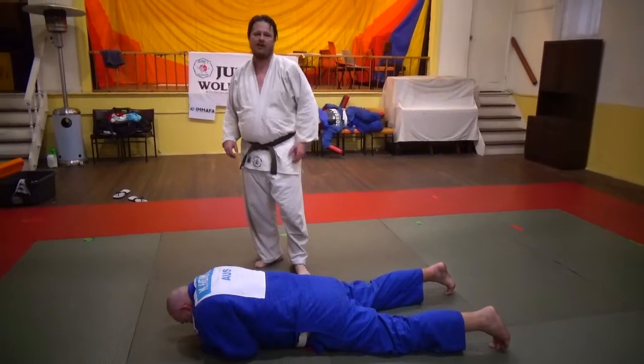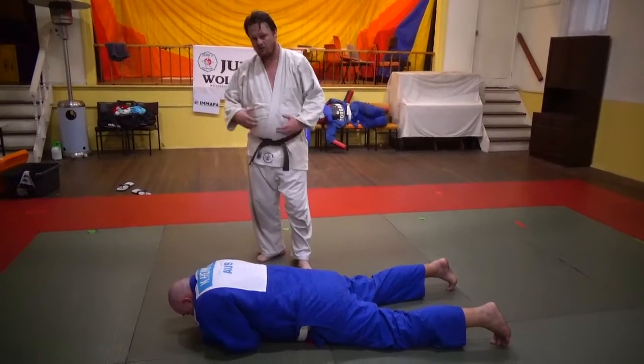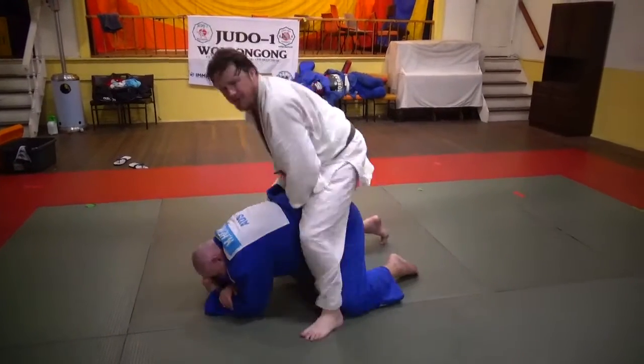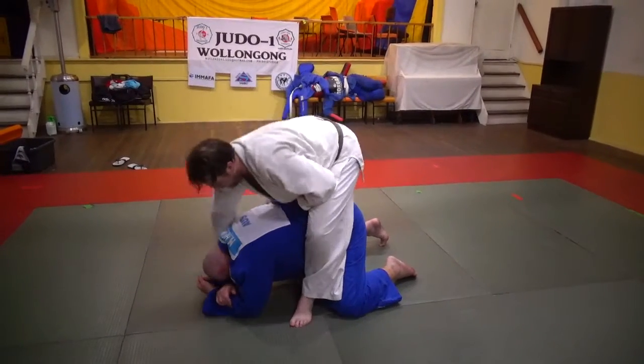We're going to do a turnover into an arm bar. There are a couple of turnovers when you have somebody lifted up by the belt and they're on their knees. We know we've got a couple of turnovers from here.